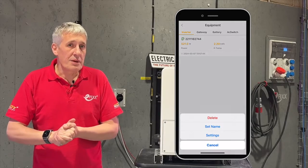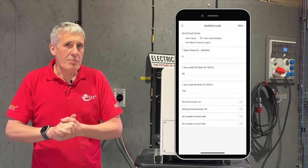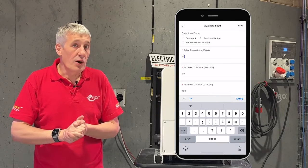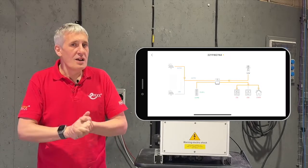The settings for the auxiliary load can be accessed via the inverter touchscreen or the SunSync Connect app. You can also force the auxiliary output on if you're in desperate need of hot water and it hasn't been a sunny day.